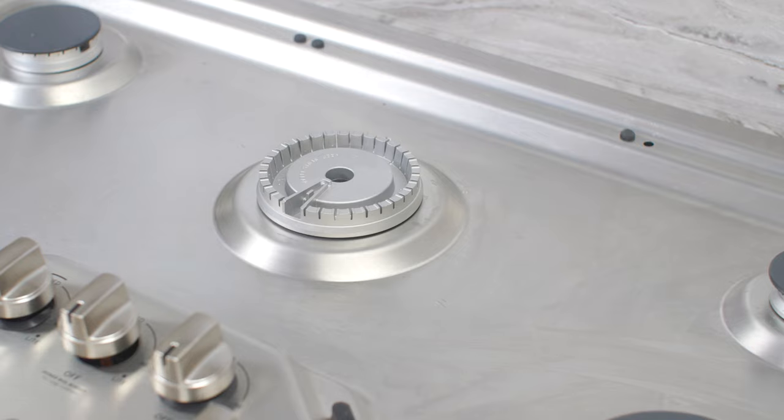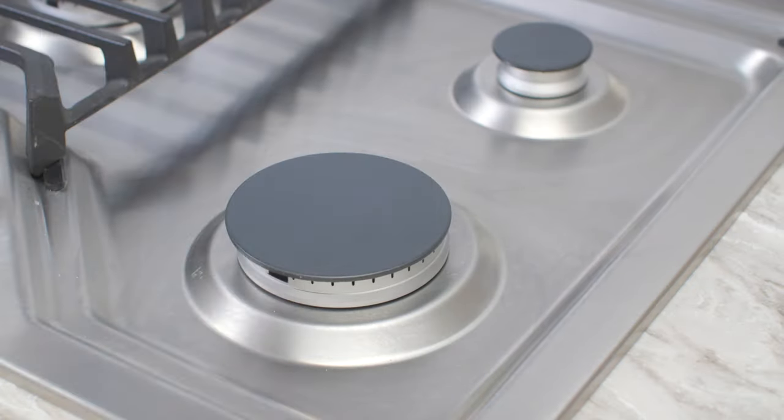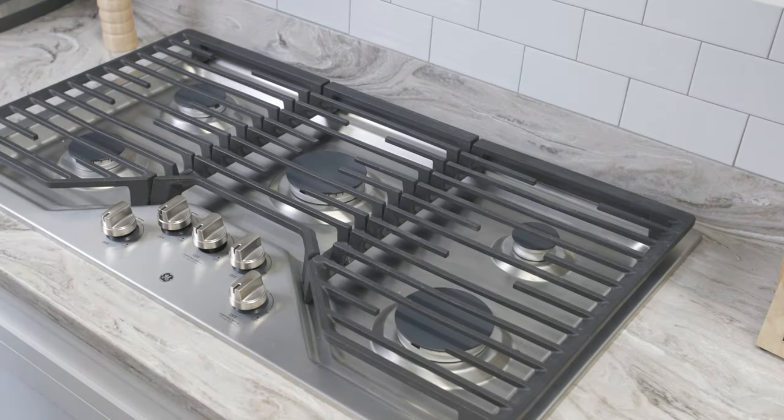Reassemble the burner head and burner caps onto your cooktop, making sure all components are dry and properly seated. Lastly, place the grates back onto your cooktop.